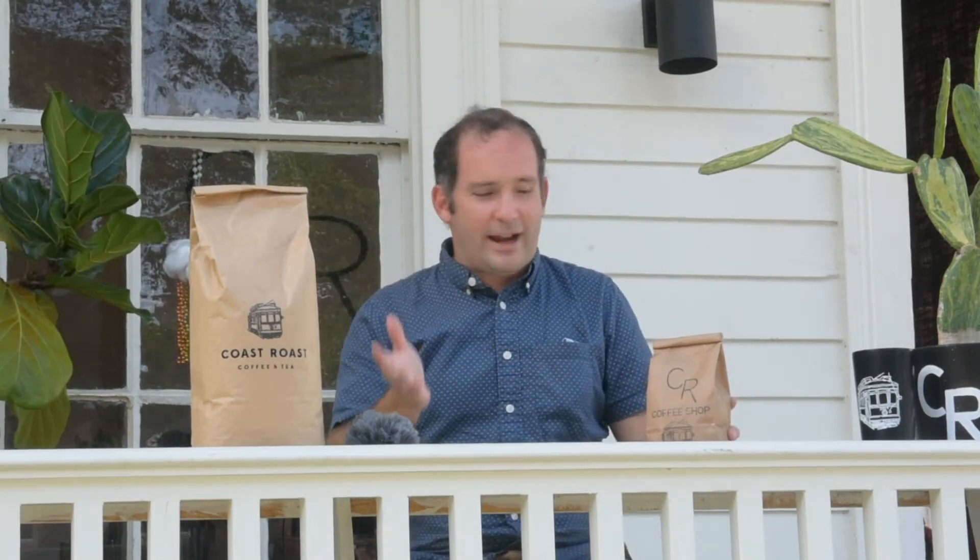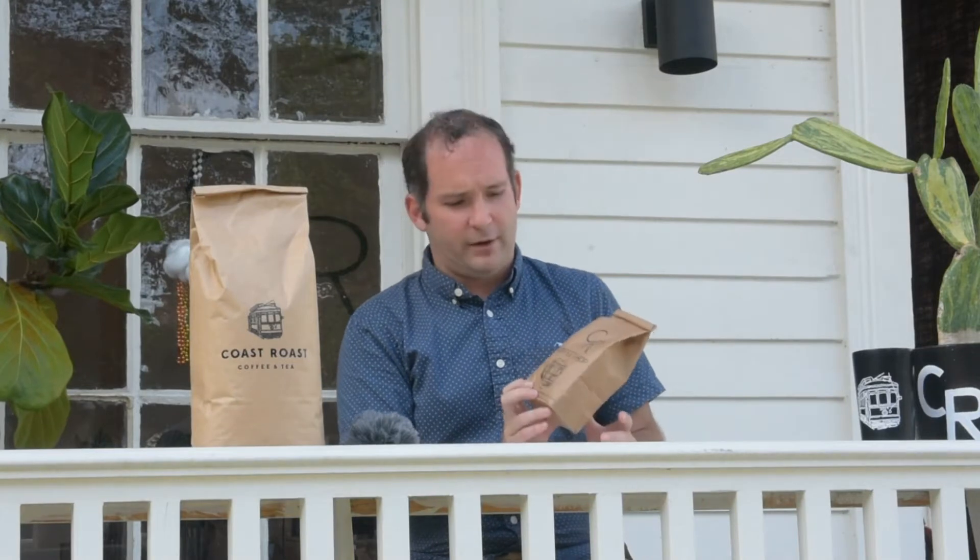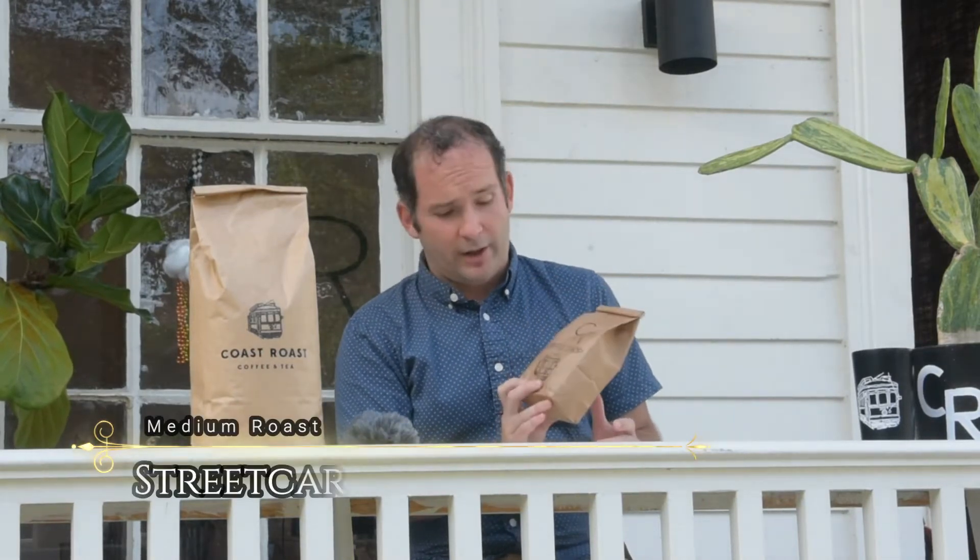Today I'm very excited. I want to tell y'all about our new medium roast blend here at CR, which is what I'm calling my Streetcar blend. When I create blends — I've been creating blends now for 12 years roasting — I'm generally creating for another customer and I've got different specs I've got to hit, or I'm using and tweaking one of our other blends.